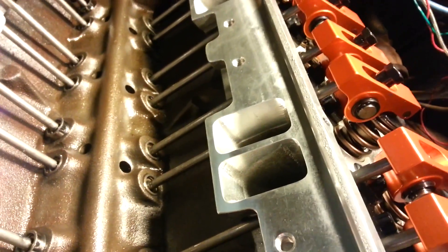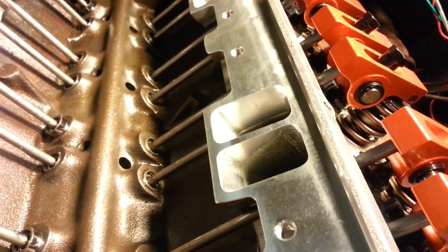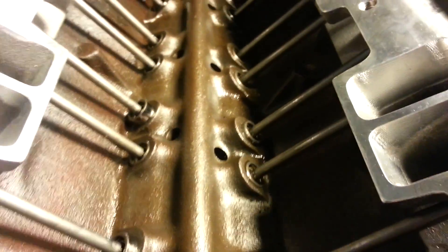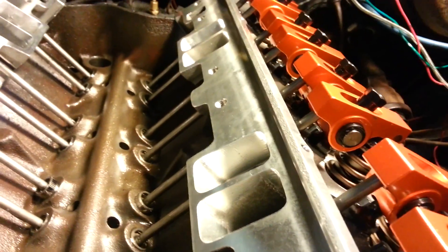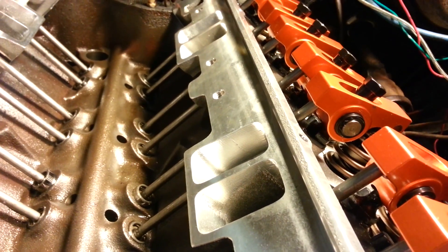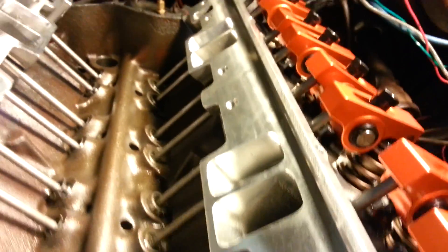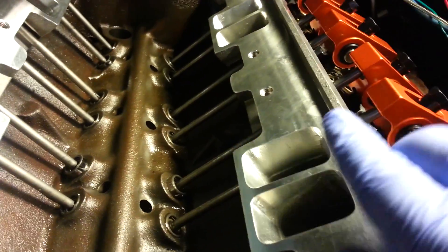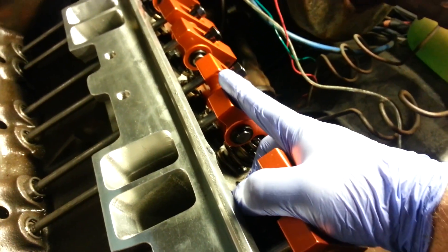I can see the exhaust lifter starting to spin to open. Watch this lifter start to come up — you can see it coming out. Now you can see it's getting about halfway up. Look at the rocker and you can see that it's pointed up, meaning it's opening the exhaust valve — it's pushing down into it. So here we can see this is the intake, it's closed. The exhaust is opening — it's open. You can see the two here: this one is level and this is tipped back higher. That's the exhaust.